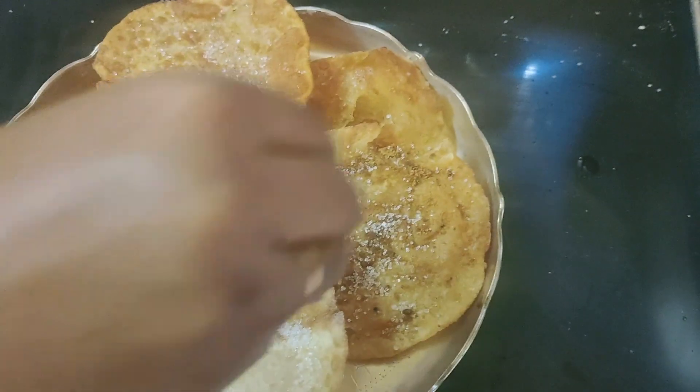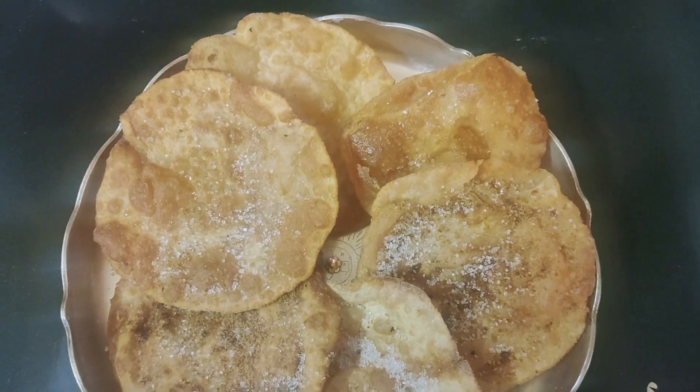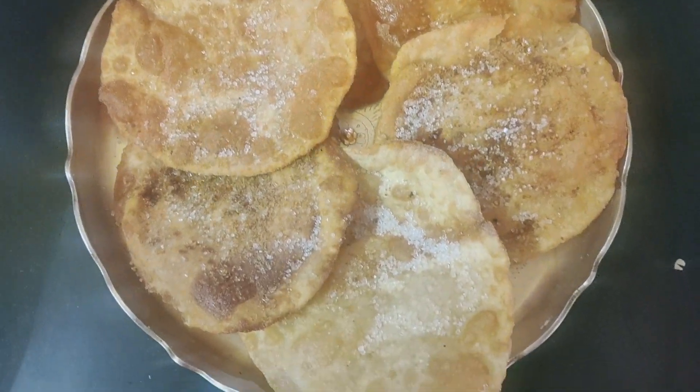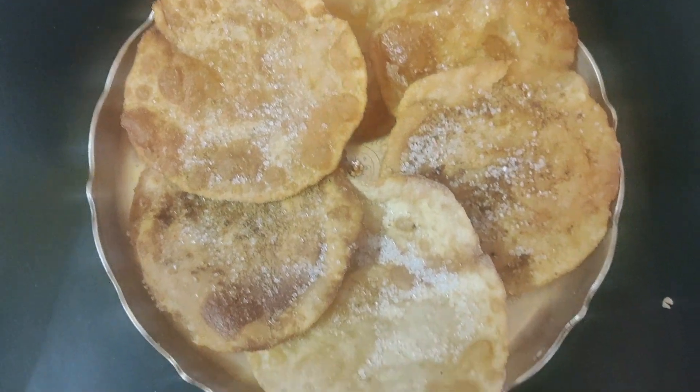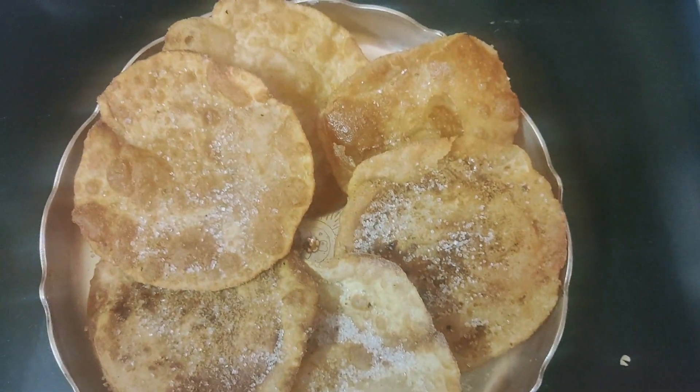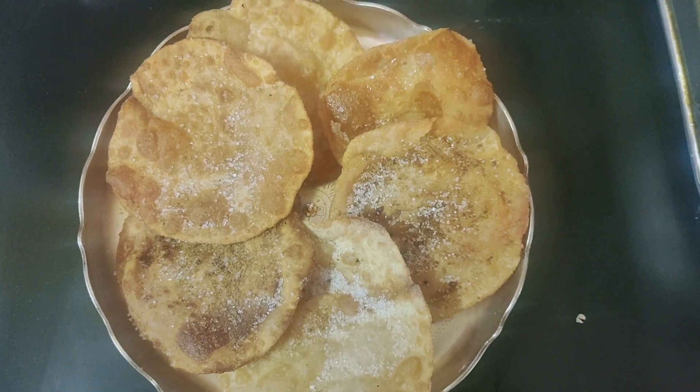If you fill this in the back, I will fill it in the back. These are very important. I will try this for a very simple recipe.